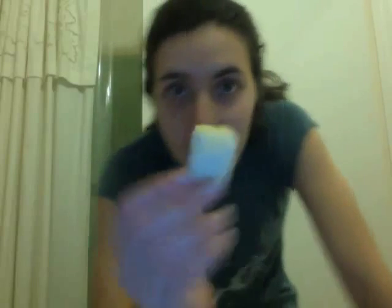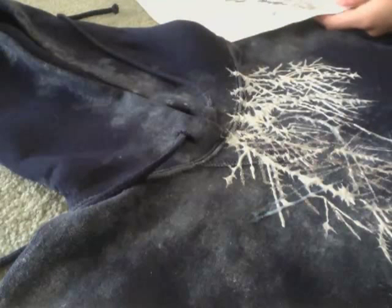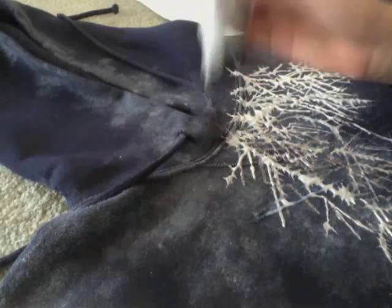This is the sponge I used. I think it's made out of that same foam that orthopedic mattresses are made out of, but I'm not sure. I got it from a cheap face painting kit for Halloween. What I do is take a piece of paper and make sure the fabric paint is already coming out a little, so I don't get surprised by how much comes out.